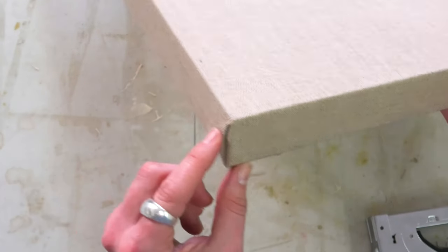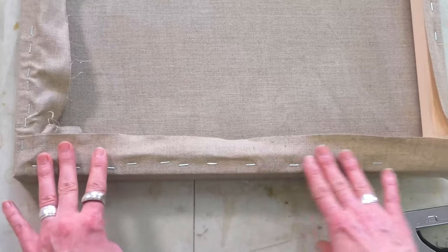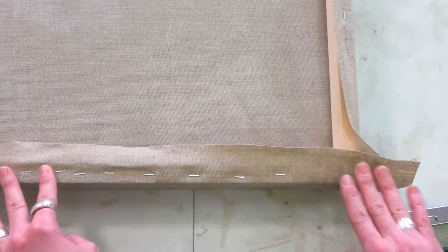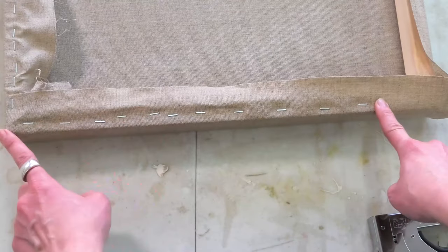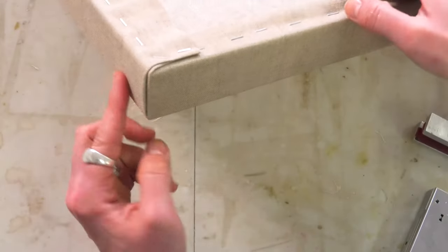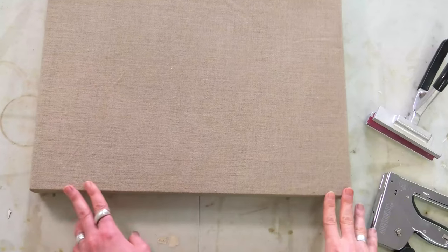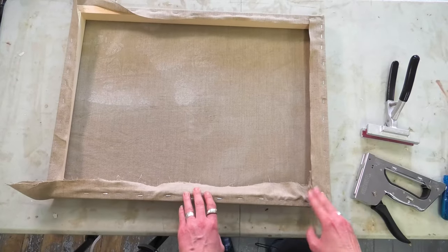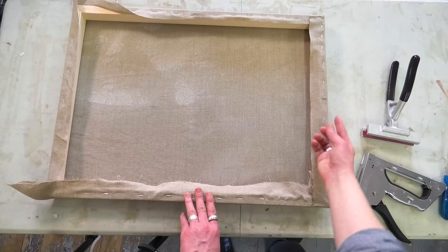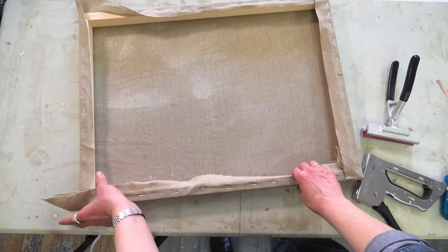We have a nice corner that's quite flat, just a little bit of a bump where it's tucked in. On the other side I want to make sure this part of the canvas is folded over again so it matches this side — we've got a nice tidy corner here. From the front, on this side the short side is what's folded over, so I want the same thing to happen on the other side.